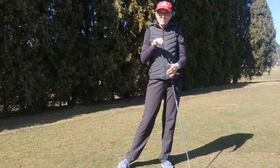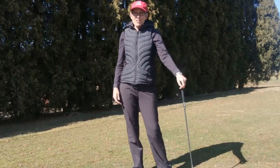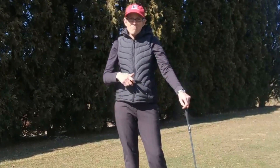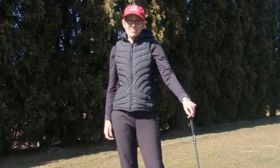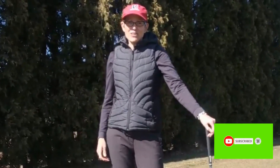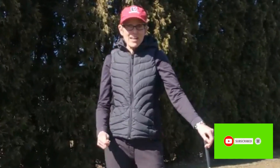Just imagine that you're initiating that downswing from the ground up. Give that a go at the range and be aware of what's moving first on your downswing. If you want to give it a fancy name, you can call it your kinematic sequence. I hope that gives you some food for thought. Please check out some of our other videos that will help you improve your technique, your short game, or your practice strategies. And please don't forget to subscribe to our YouTube channel. Thank you for watching.